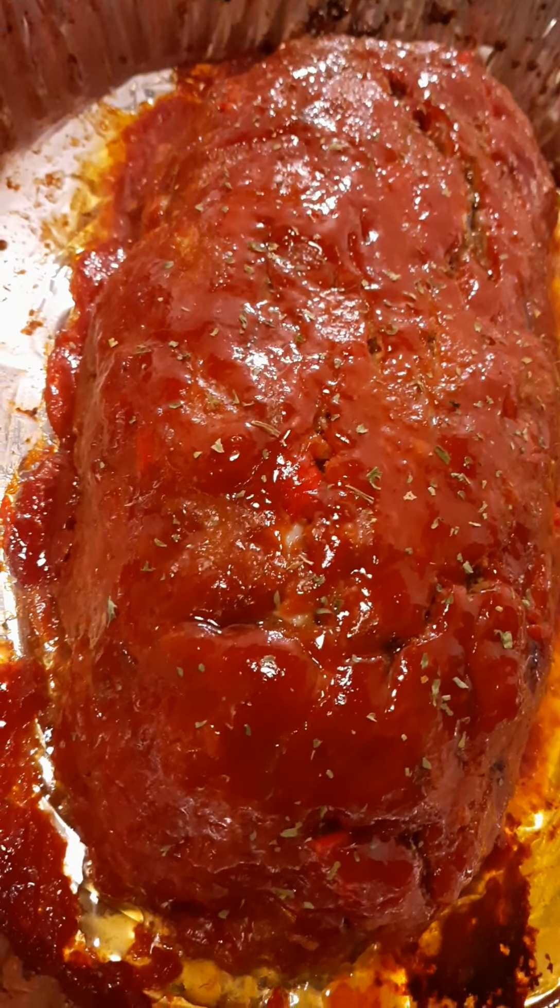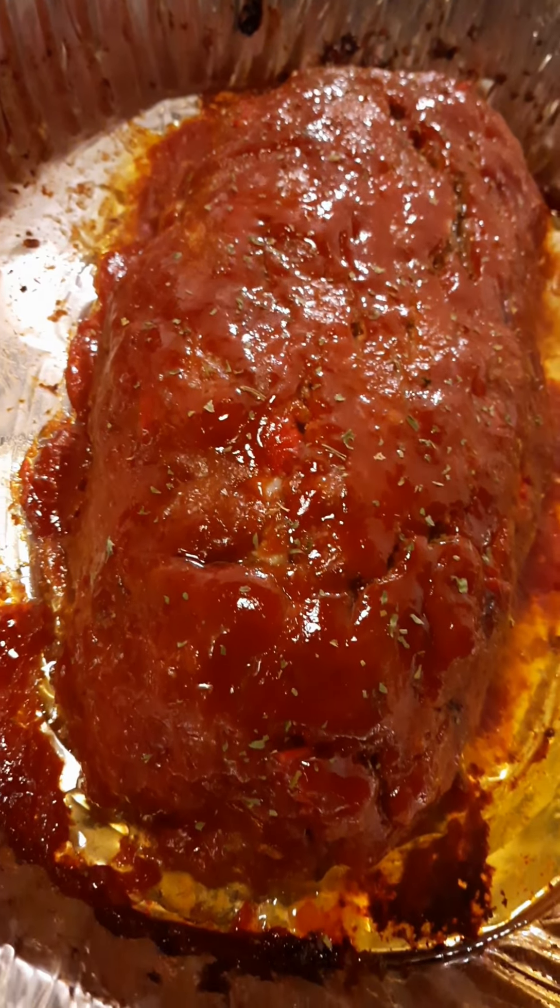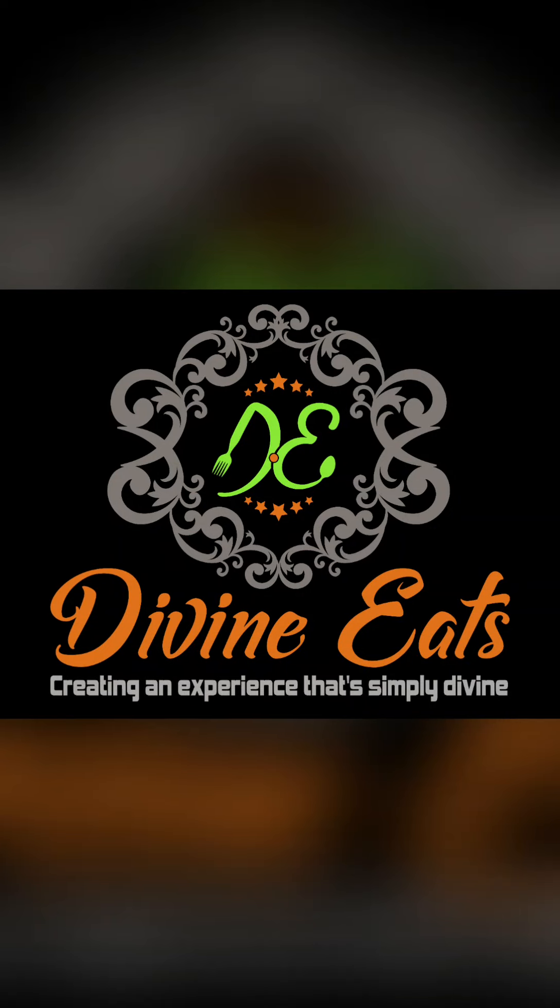That was my husband's favorite meal — meatloaf. If you try this recipe, tell me how you like it. I really hope this recipe helped.